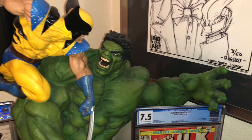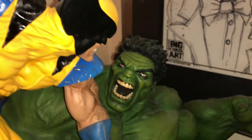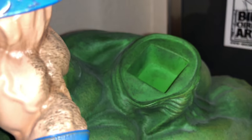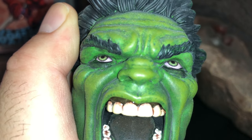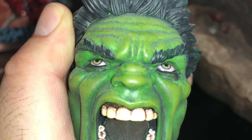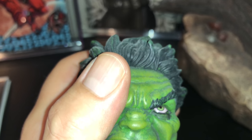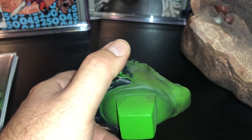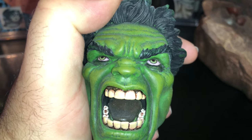Everything is so detailed — his head especially. Basically there are like giant magnets in there. Here, let me try to show you. It has these pieces to fit in, and you can feel the magnet. But look how detailed that is — his teeth, his eyes. His eyes shine in the light too. You can't really see it right here, but the hair — I love the hair, it's very detailed. I love that face.